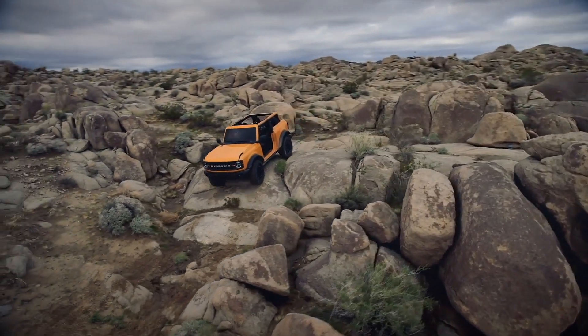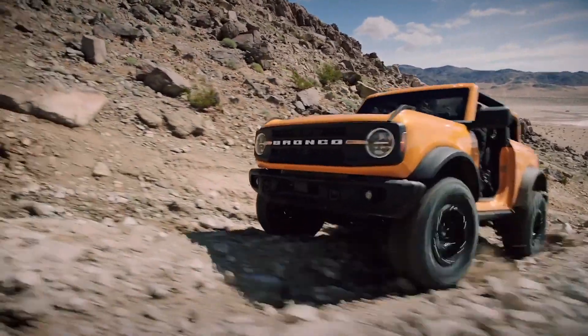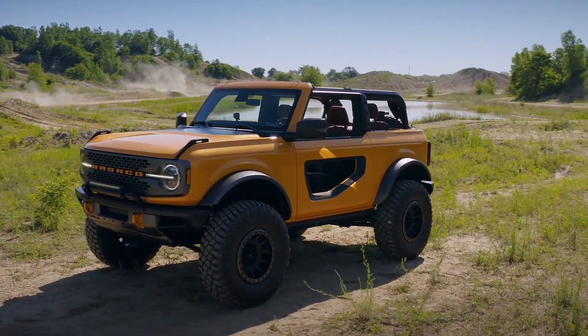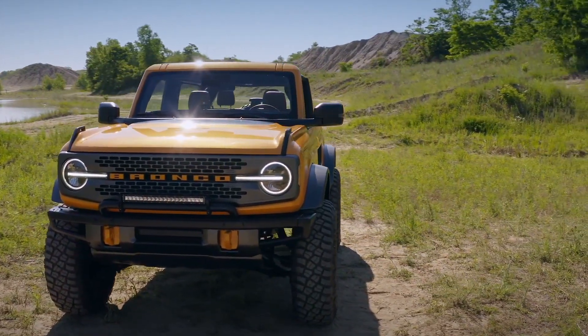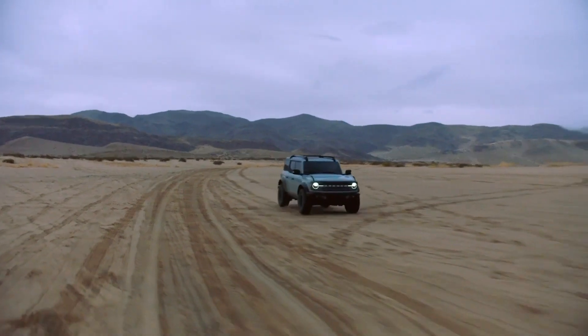Ford finally officially announced the Bronco — they've shown all the details and specs. Now that you've seen it, what do you think of the styling? I'm not that impressed by the four-door — a Wrangler four-door looks much more appealing to me. But I was wheeling back when the '77 and earlier Broncos were around, so that body style always was pretty cool. The two-door Bronco Sasquatch model looks very impressive. I like that body style, but for the four-door, the Wrangler still keeps my attention.